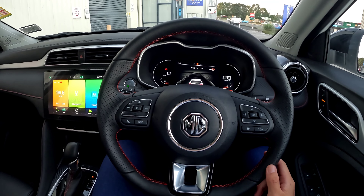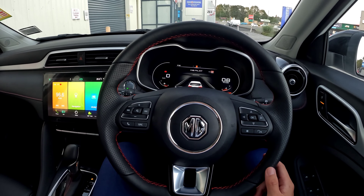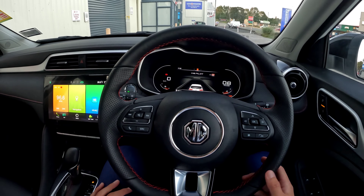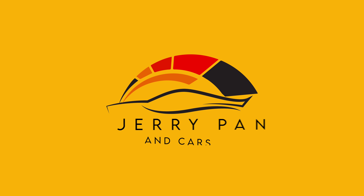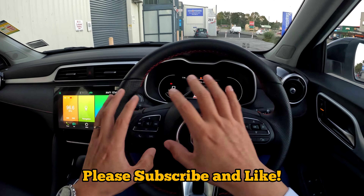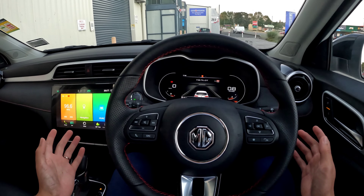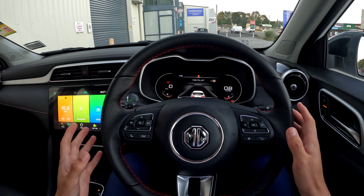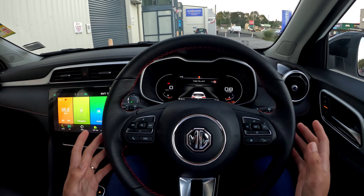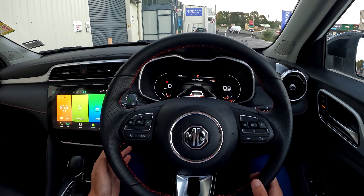Hi guys, this is Jerry. In this video, we're going to quickly go through the MG Adaptive Cruise Control System, or the MG Pilot System. We're going to use a vehicle in New Zealand — this is called a MG ZST Essence. Different vehicles or different parts of the world may use different vehicles or different dashboards, so things may look a little bit different, but the basics are going to be very, very similar.